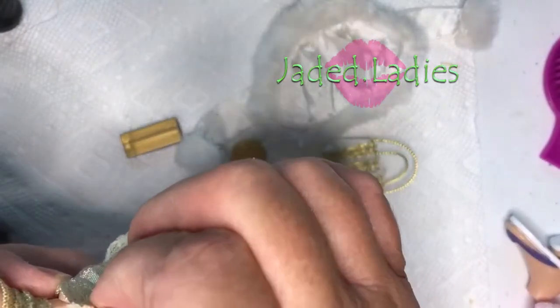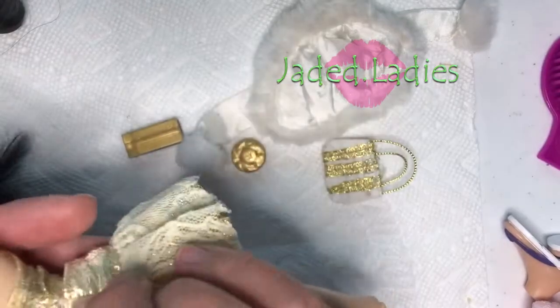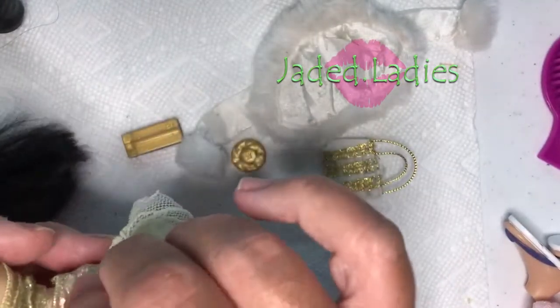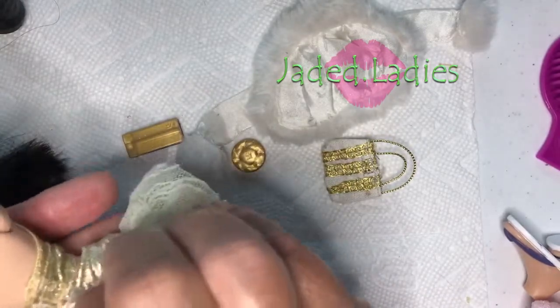I've gotten the skirt up her hips, and we're just going to push that Velcro tab down really tight. I don't like how that's sitting — it is really tight on her.